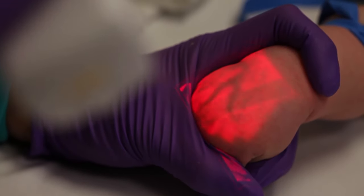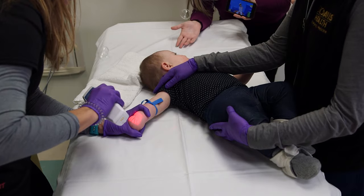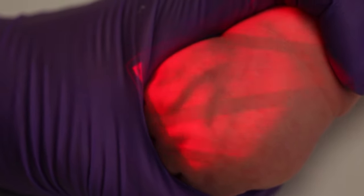A vein illuminator can also be a helpful tool if you have access to one. It provides a map of the peripheral veins and can make it much easier to locate hard-to-find veins.